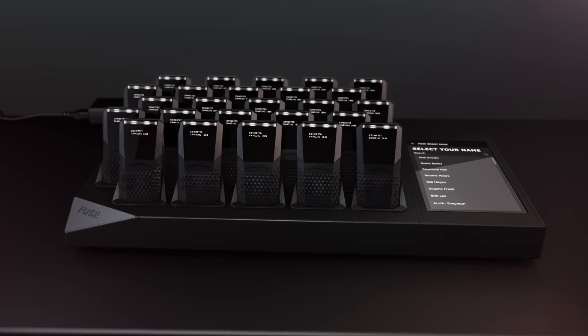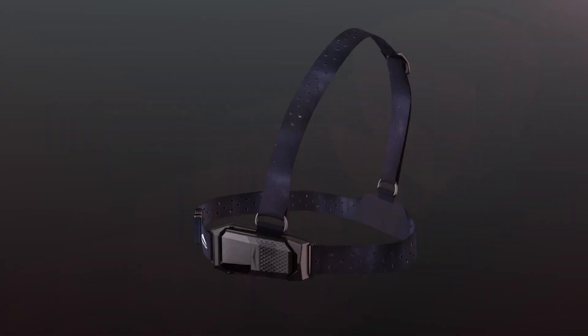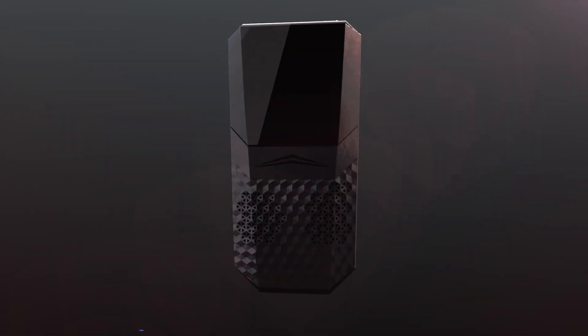To use the Fuse platform, athletes need to be familiar with the Fuse smart dock, harness, and sensor.